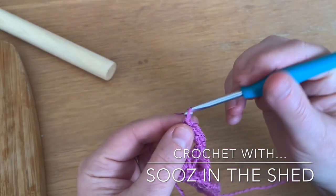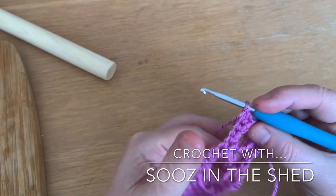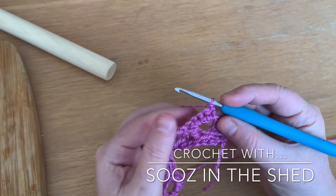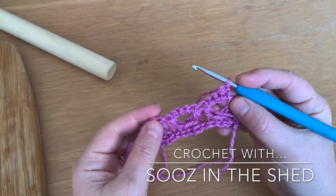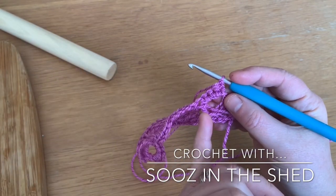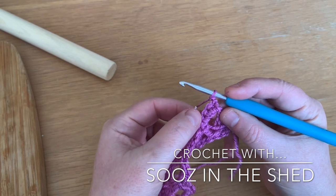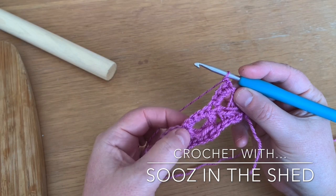We've put five double crochets into each of the five sets of loops. Now chain one and turn round — you're going to double crochet back. Make sure you get the five stitches above each archway, otherwise you tend to lose count and your next row will be off. So: one, two, three, four, and five in the dip; one, two, three, four, five in the dip.